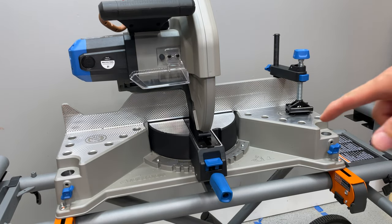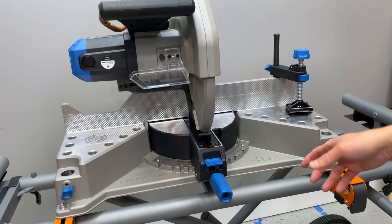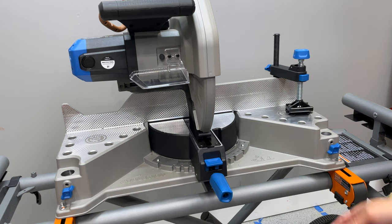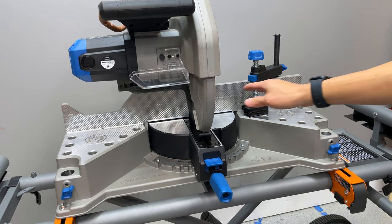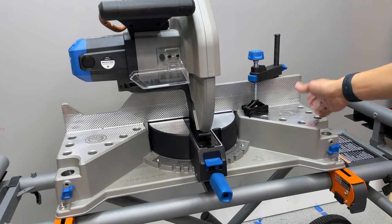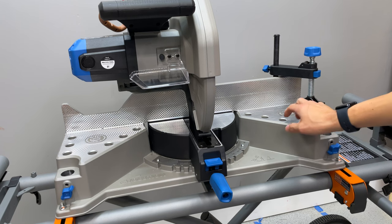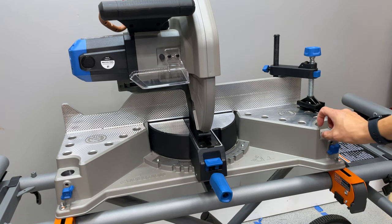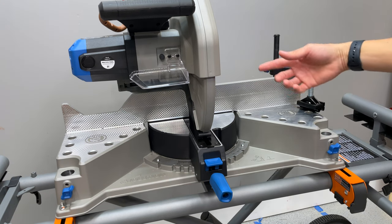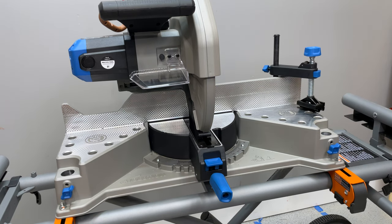These holes in the table are what they call bench dogs — you can use accessories with them if you have them. I actually used them to mount a stop block for repetitive cuts, which worked great. Other than that, don't worry too much about the holes because they're open on the bottom, so metal shavings just fall through rather than collecting there.